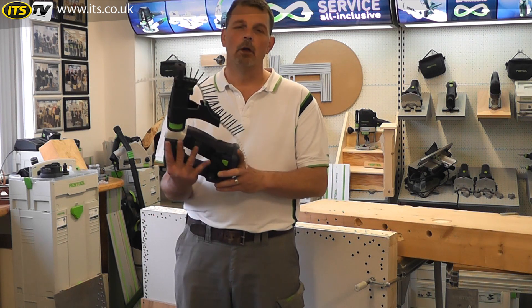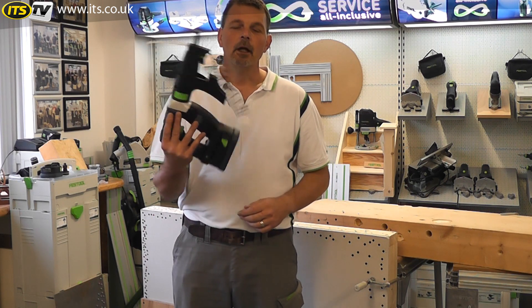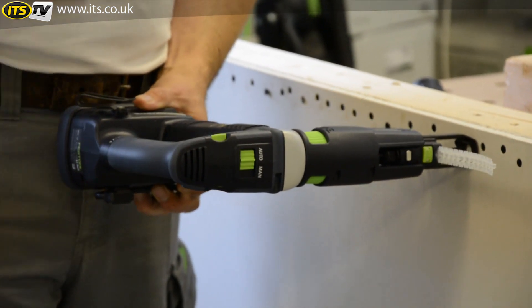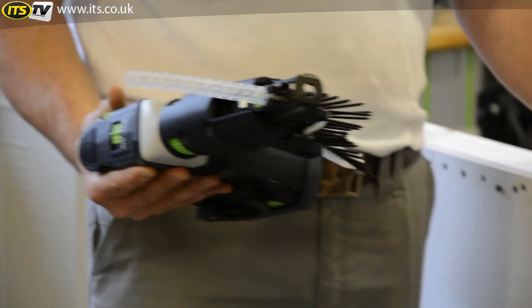What's the advantage? It means that when I'm working above my head, I have my whole hand — I can push up against the machine. If I'm working up against the wall, I can use the whole part of my hand and my forearm to make sure I can just work nicely and easily.